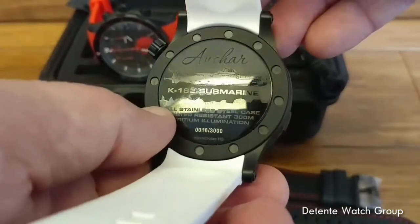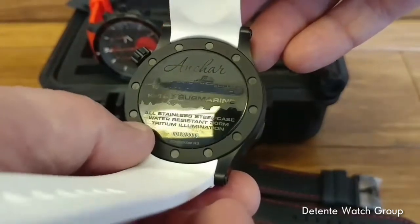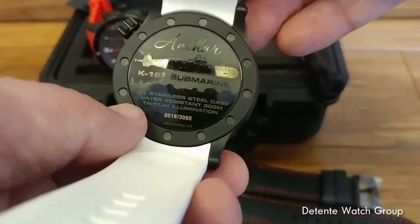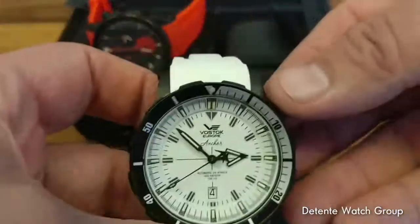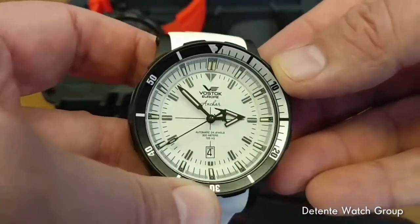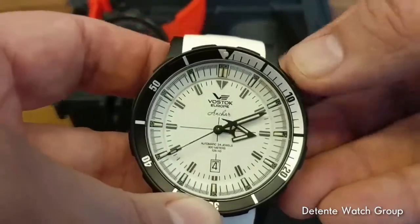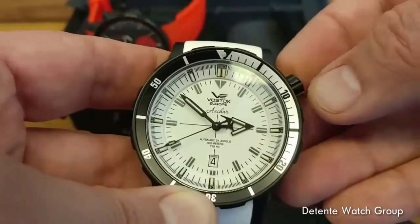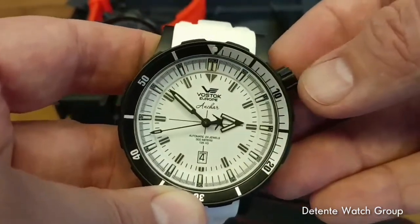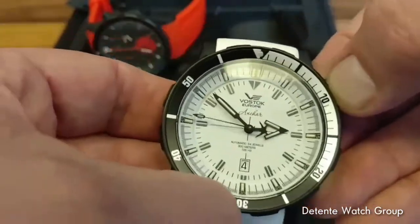You can see here on the edge case back the K162 Submarine — the Anchar. This one happens to be number 18 of 3000, a very low number. We have two very divergent watches here today in terms of color execution and movements. This particular model has the NH35 automatic movement.